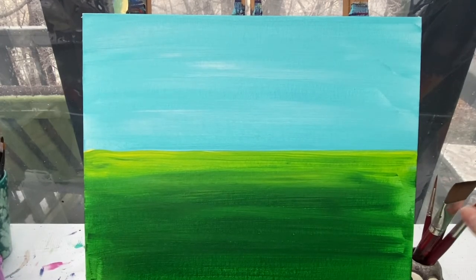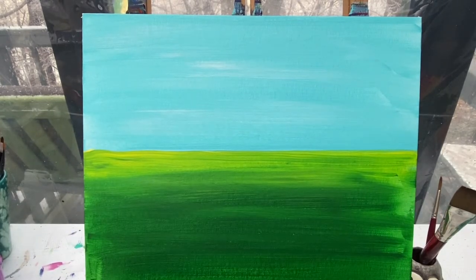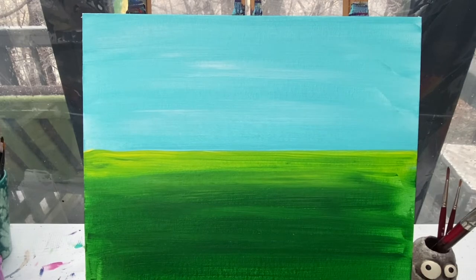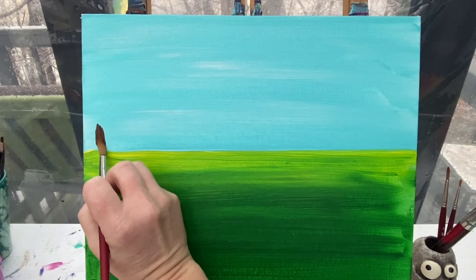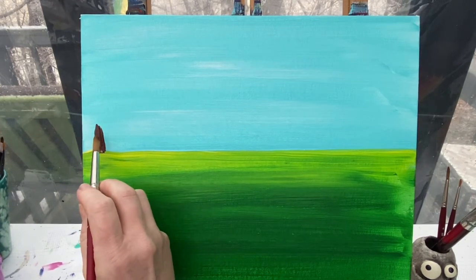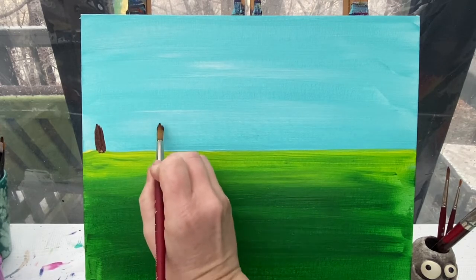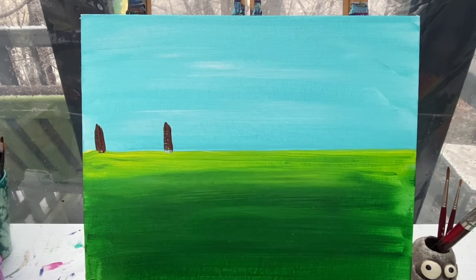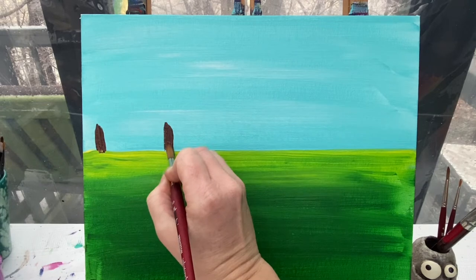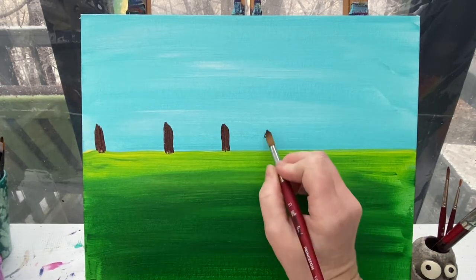With a dry background, we're now going to go in and add the posts for our fence as well as the outline of our little goat. I've got my number ten round brush and I'm going to take some brown paint and make some small little lines. I don't really mind that the top of my lines follow the paintbrush shape — I like to think of this as an old fence. I'll keep them about the same distance apart.